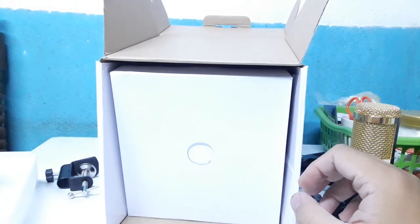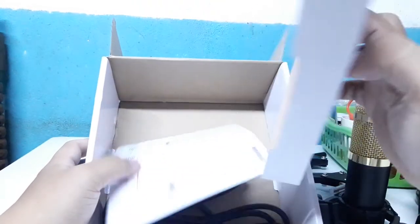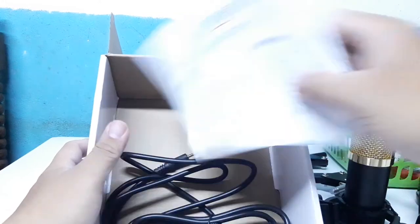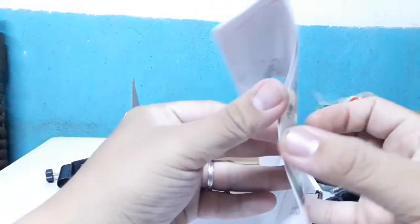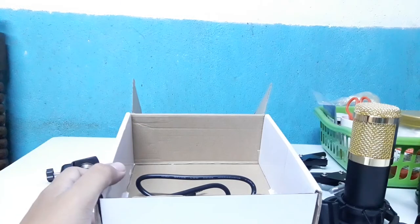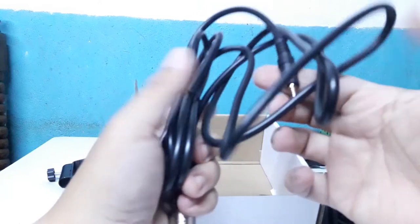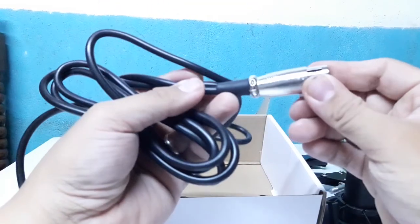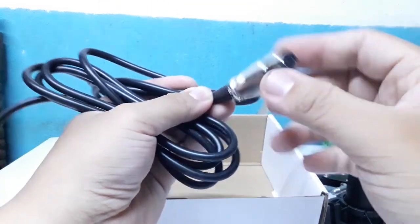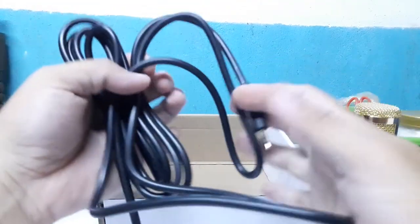Pag ginaksan pa natin ng mas malalim yung box, dito ay makikita natin yung manual nya. At last, yung connector nya — XLR connector. Tapos yung dulo nya, 3.5 jack.